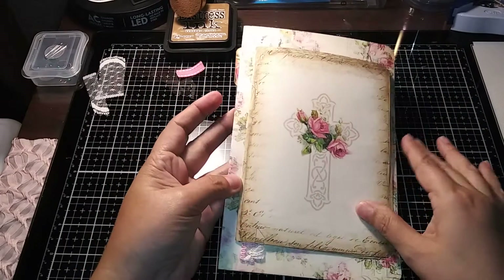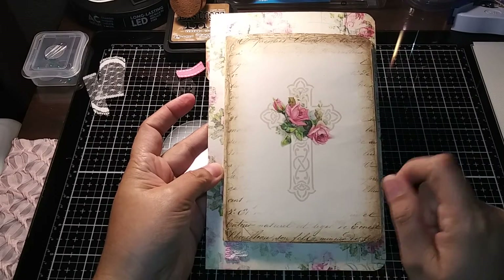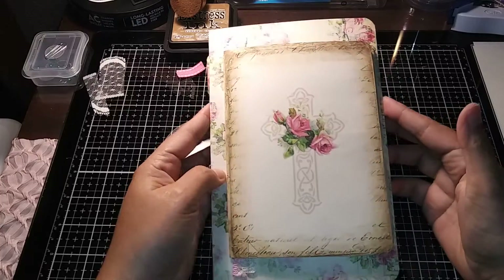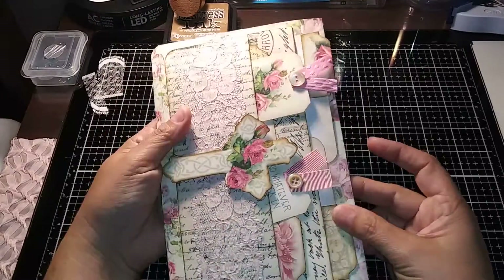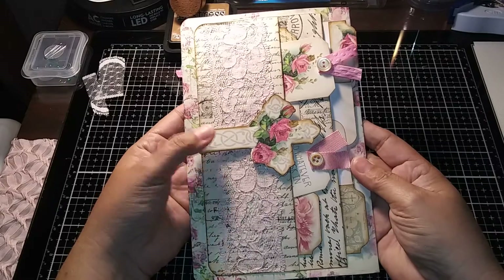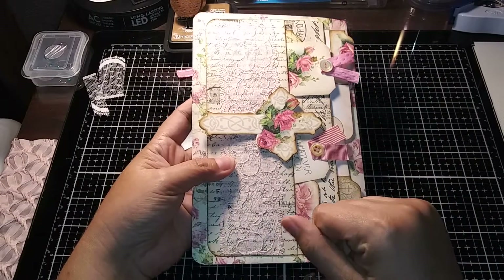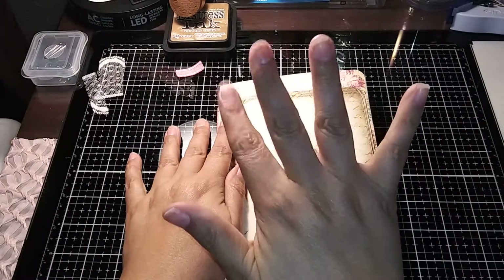If you're interested in how to make this journal page, stay tuned to my channel because I will have a tutorial coming up. Thank you so much for stopping by — give me a thumbs up if you like this video and tell me how you liked my journal page. I think it turned out really cute and really nice. It has a lot of elements and it will be awesome to be included in a journal. A tutorial is coming up soon — have a great day guys, bye! Happy crafting!